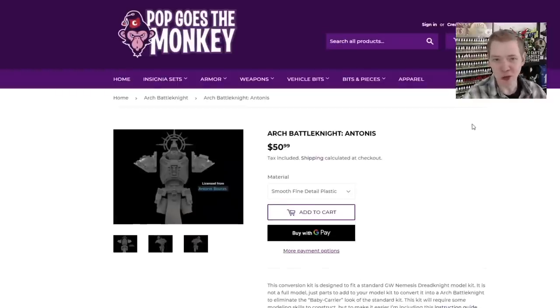If you just want the STLs to print out yourself and you have a 3D printer, you can get the files directly from Antonius. But you still have to do all your supports and everything that comes with that. Sometimes it might just be worth spending the 50 bucks. Either way, there's a way for everybody to get paid for their time and effort, which I think is key — everybody's doing it the right way here, and this is a great precedent for how the hobby might go in the near future.